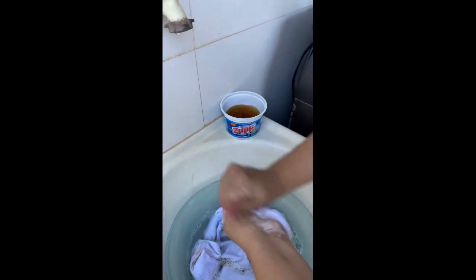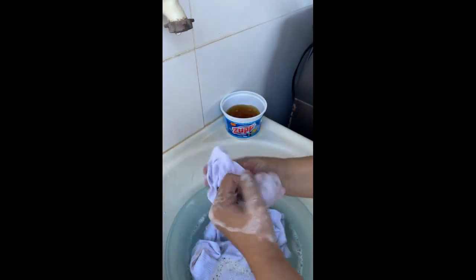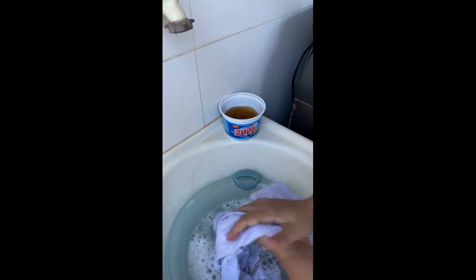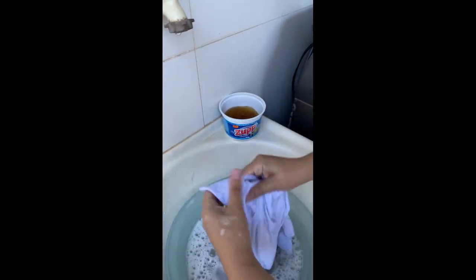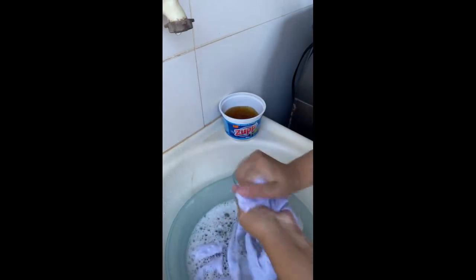This Azul paste leaves the dishes all shiny and it's wonderful and super handy. Also, it doesn't hurt your hands. Look how beautiful these foam bubbles are. So now I'll leave it here for about 20 minutes. It depends on how soiled your items are — you can leave them soaking. If you want to put them in warm water, it's even better.